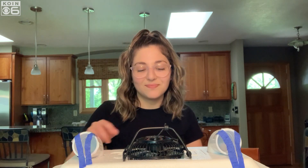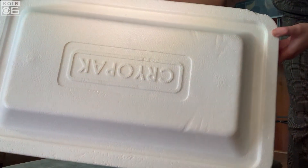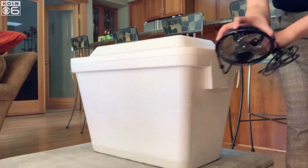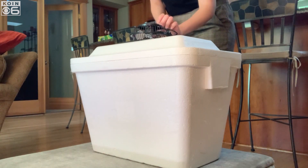Well, let's go ahead and get started. First, you need a styrofoam cooler like this one — you want to go with the larger size if you have an option. Next, you need a small fan. I went with a 4-inch USB connected desktop fan.